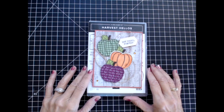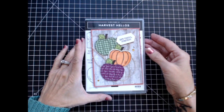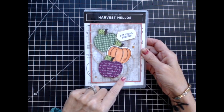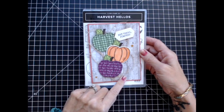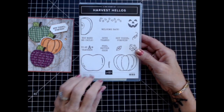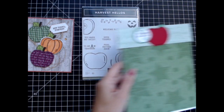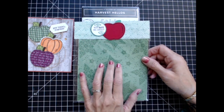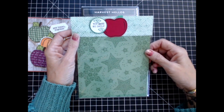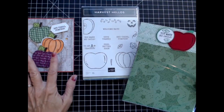Hi, this is Vicki with The Paper Connection and I am so happy that you could join me today. I'm an independent Stamping Up demonstrator in the United States and I'm going to bring you this lovely card. We made this at my team meeting just recently and it was so fun to put together. I'm using the Harvest Hello stamp set along with the punch. Without further ado, let's get started and I'll show you how you can make this beautiful card.